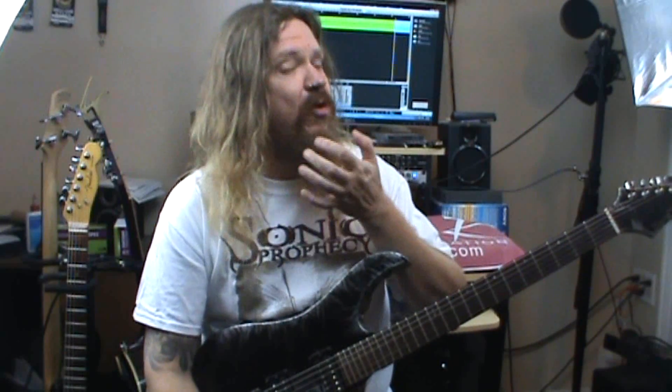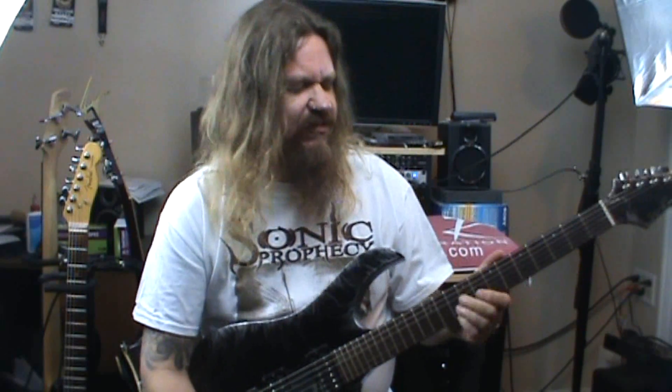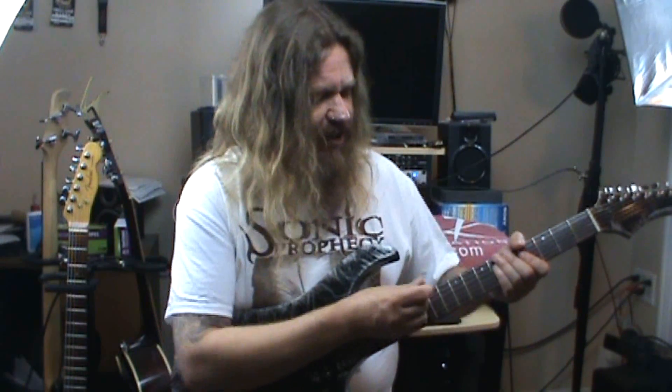Hi everybody, this is Darren Gidman from GuitarControl.com bringing this little video lesson today. I want to show you a cool little lick that uses tapping — right hand tapping and slides, hammer-ons, pull-offs, and some open string stuff. It's got all kinds of cool stuff in there. Be sure to click on the link in the description for the tabs and let's get started.